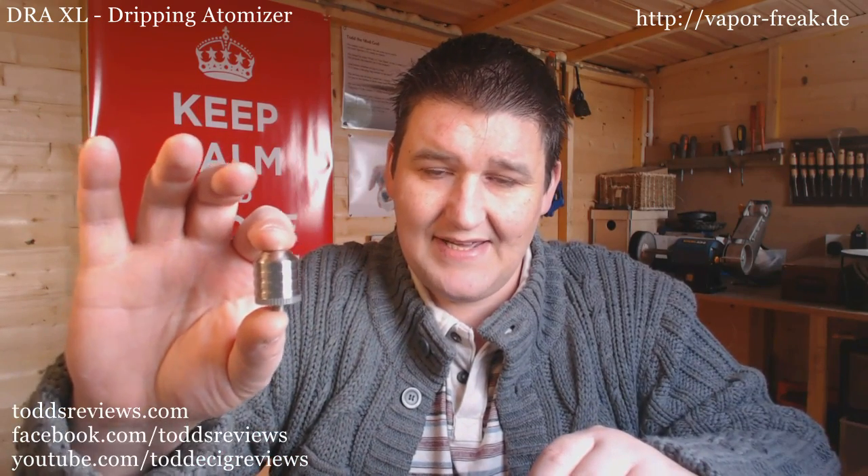Which takes me on to what I've just bought and what I'm going to review - this thing. It's the DRAXL by Phoenix Mods, which is sold by vaporfreak.de. I hand on heart swear that I saw written somewhere that this was a 23-24mm diameter. I was like, yes, have to order one of these because it'll go on my Boosted Nuts lovely. And it just arrived today, and you know what? It's a 22mm.